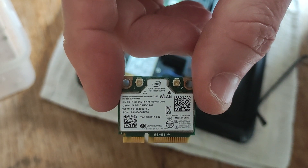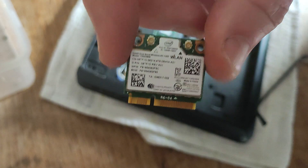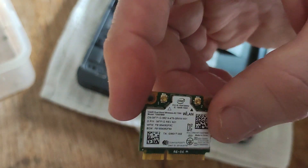There we go — so that's the card and that's how easy it is to take it out. It will take about five minutes I reckon, and it's exactly the same process...